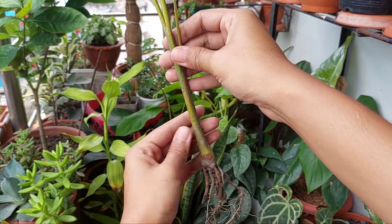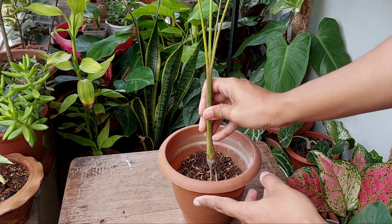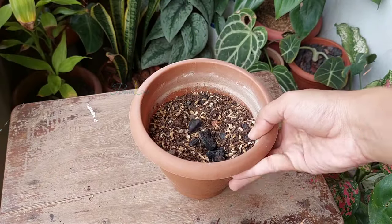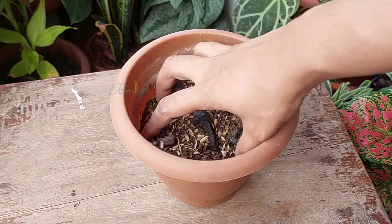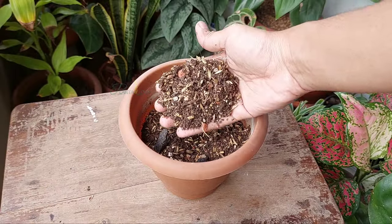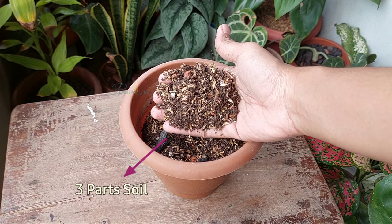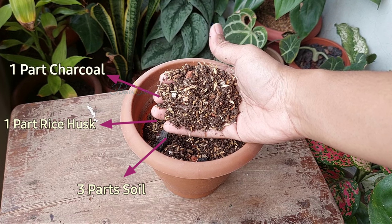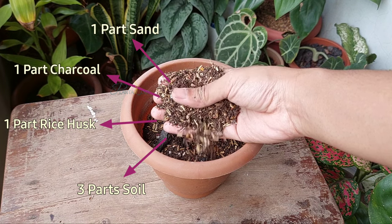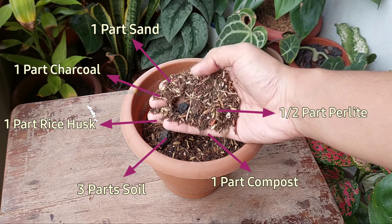After collecting such stem cuttings, plant them directly in the soil. I'm using very well draining and fluffy potting soil. To prepare this potting soil, I mixed three parts of garden soil, one part rice husk, one part charcoal, one part sand, one part compost, half part perlite, and half part brick chips to make the soil extra gritty.